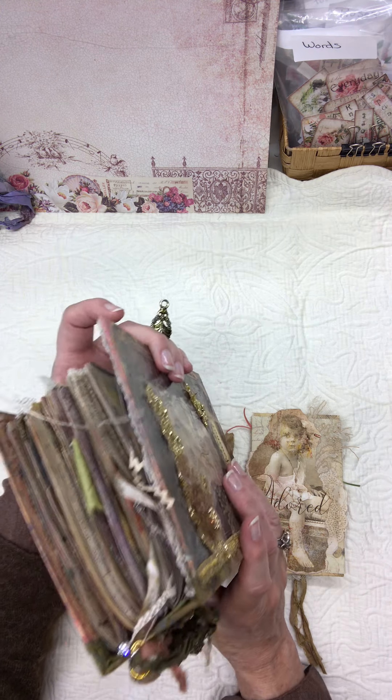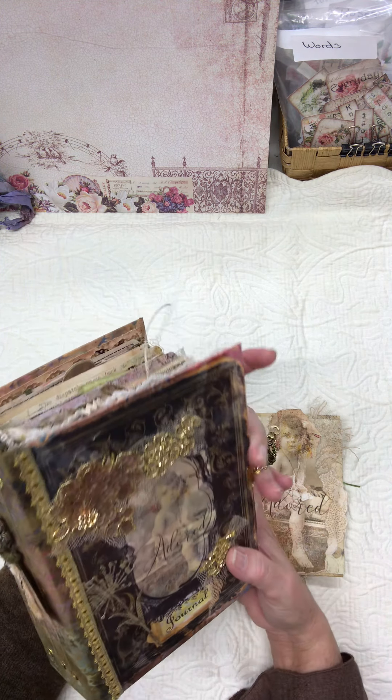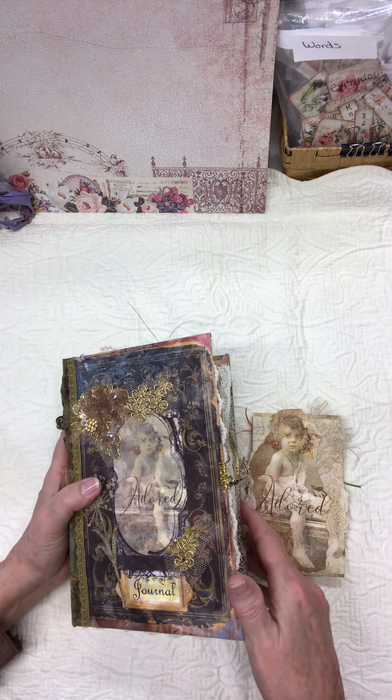On the back, of course, I had to put the 'Adored' because that's the main kit. It's a three-signature journal. I just made a boho bead and put some My Porch Prints tags and various beads and a broken earring — broken jewelry — and just a little cherish tag and a key, stuff that I would usually use in my crazy quilting. So I hope you enjoyed it. Thanks for watching, bye.